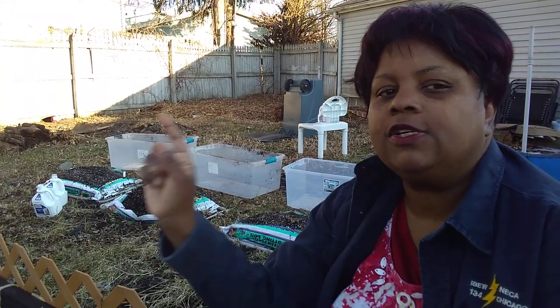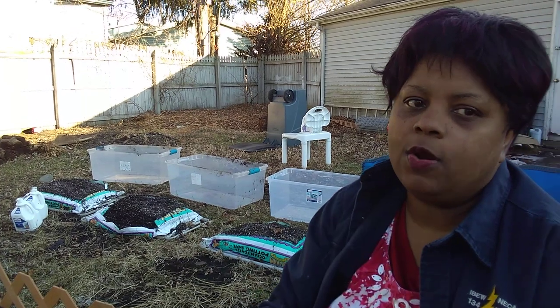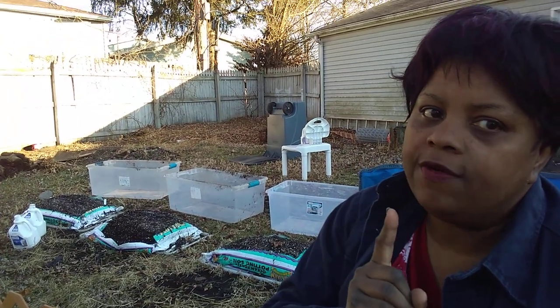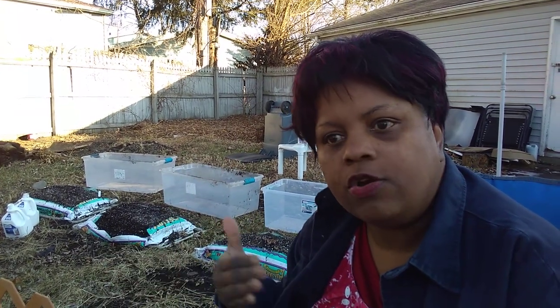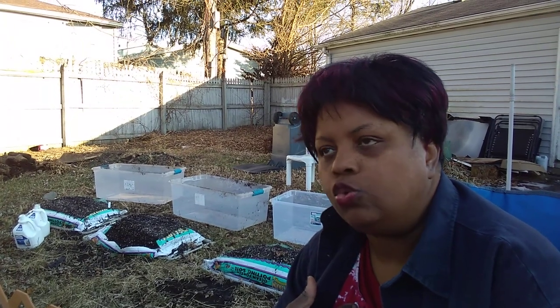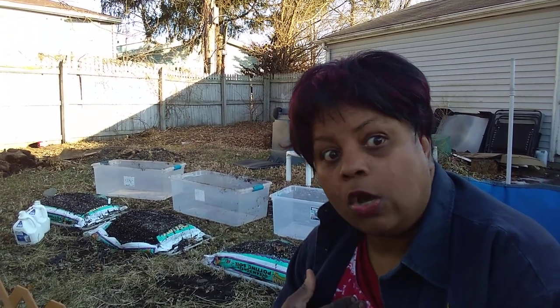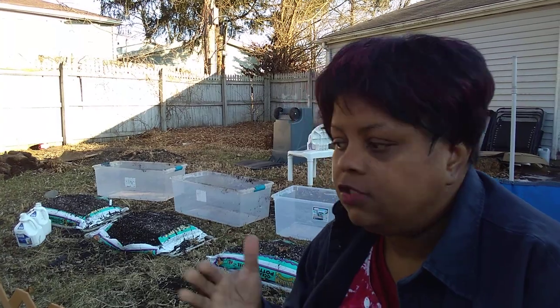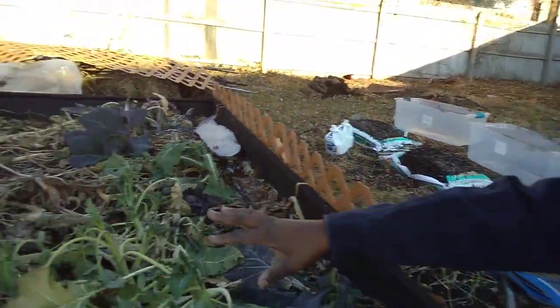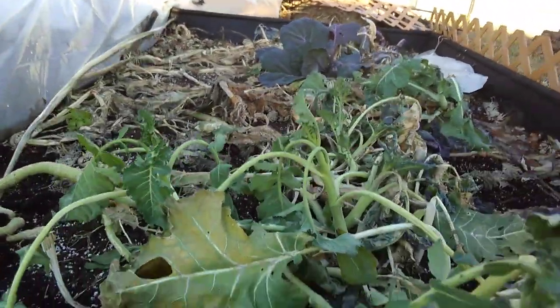I'm doing this winter gardening series to encourage each and every one of you to keep growing too. It doesn't matter what zone you're in. One of the things that Mr. Coleman's book says is if you add one layer of cover, that takes you 500 miles to the south. For me, one layer takes me down to Arkansas, to Zone 8A. So I can actually grow broccoli in December — today is December 22nd — I can grow cilantro, kale, and cabbage. And you can too.